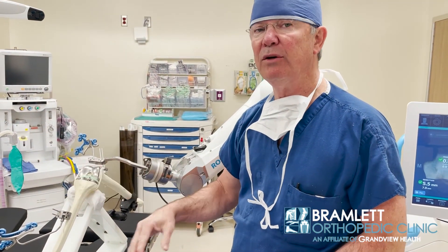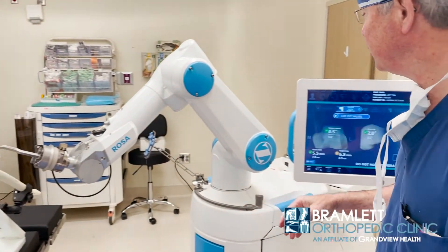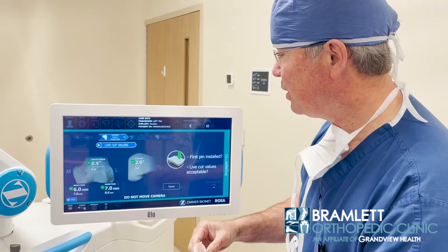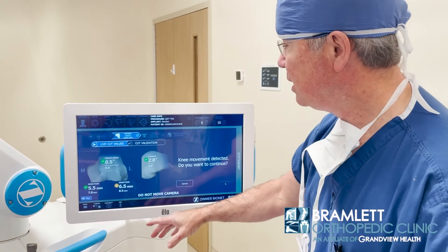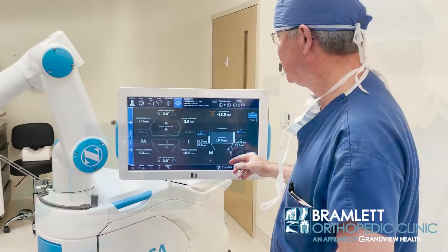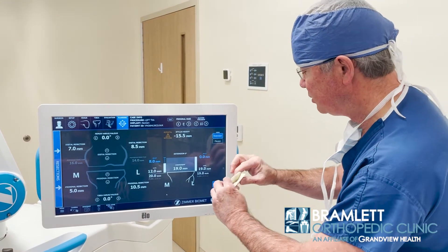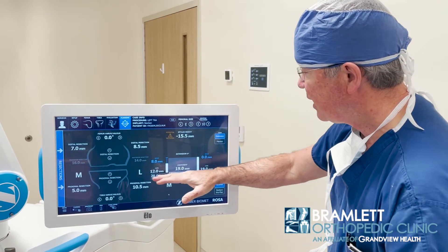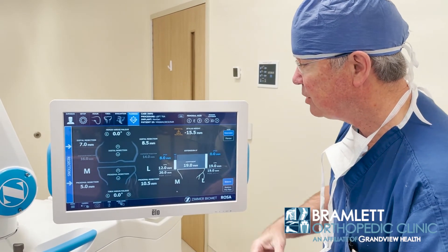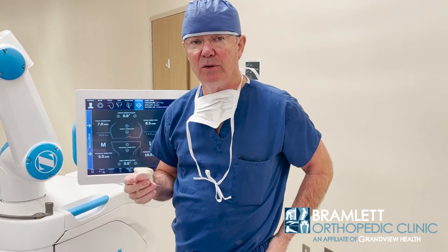Now this is a saw bone, but in real life it's a whole lot easier — saw bones are quite difficult. This is our live cut screen which we use to track millimeters of cut. Now we're going to go back to our blueprint. We want to cut 19 millimeters, which that combination is about where we are. That gives us the gap balance, both flexion and extension. Essentially, what we're doing is quantitating the precision process of doing it on length.